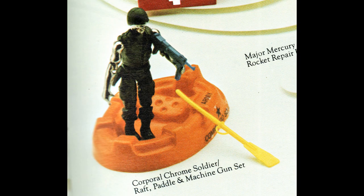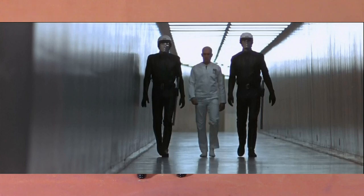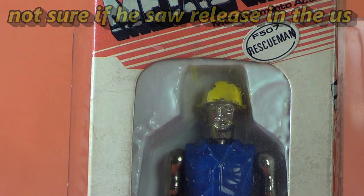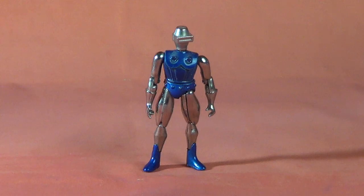The humanoid characters are Corporal Chrome, the Soldier; Major Mercury, the Spaceman; Sergeant Silver, the Policeman — he gives me a THX 1138 vibe; and Rescue Man, a.k.a. Captain Hackett, the toughest figure in the line. And the robots are Questar, Roton, and Radon.